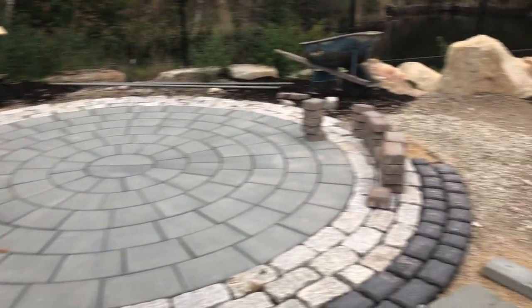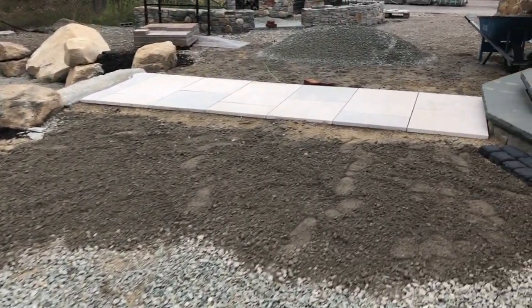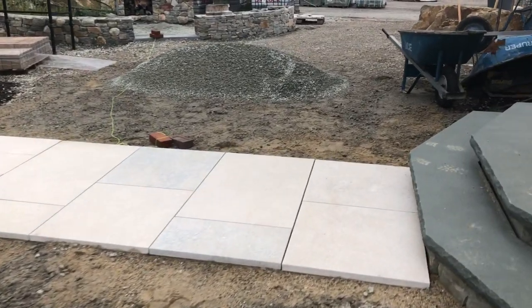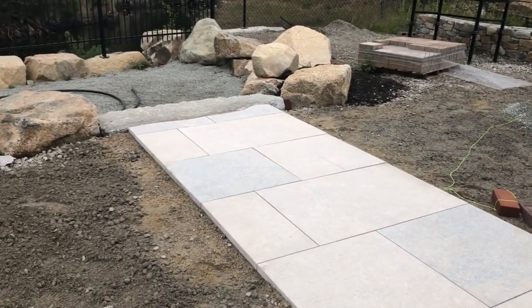Now we're moving on over here to the Techo-Bloc section, and then beyond that the Unilock section. And you can see we have our gorgeous Giallo patio that's in. Look at that.